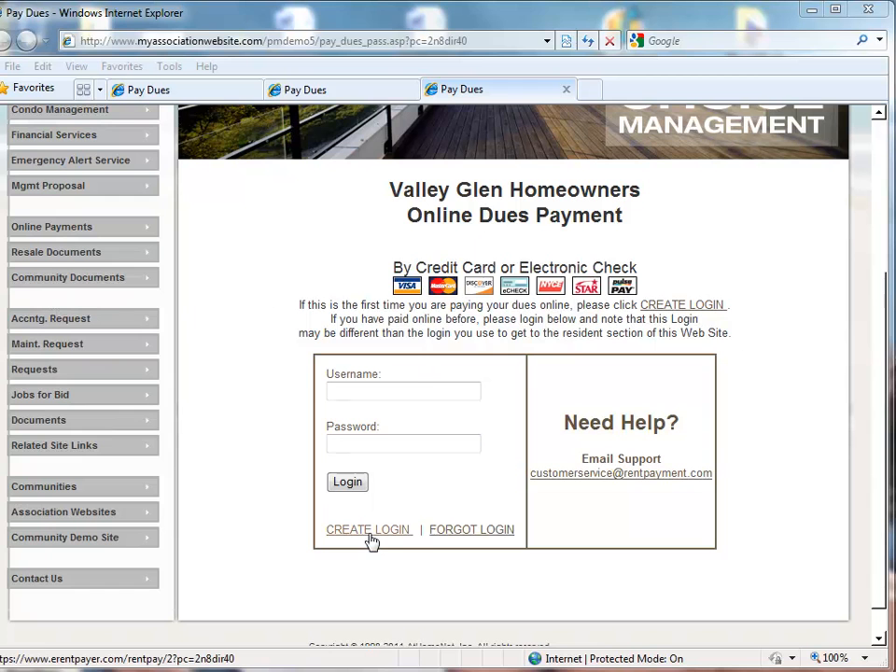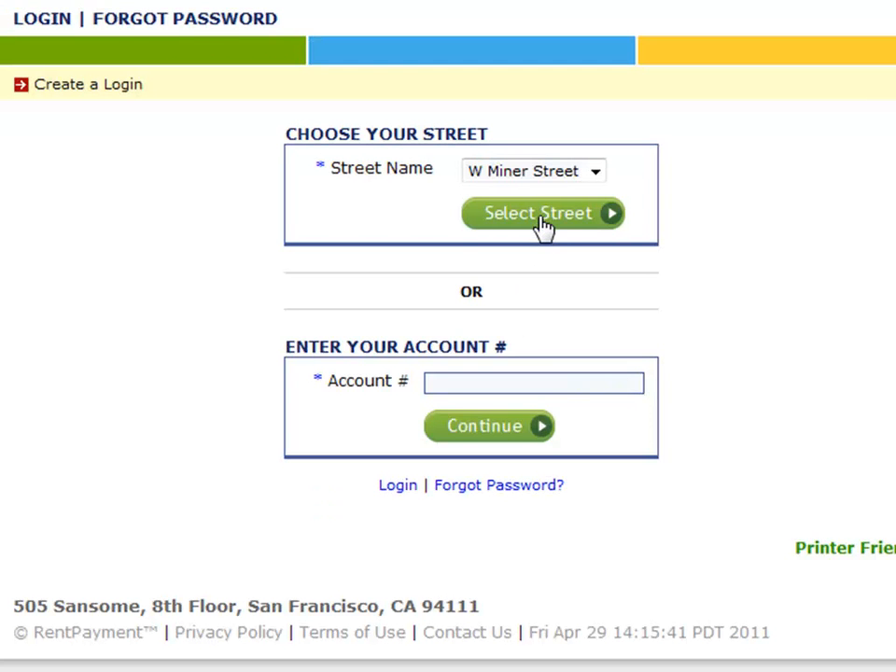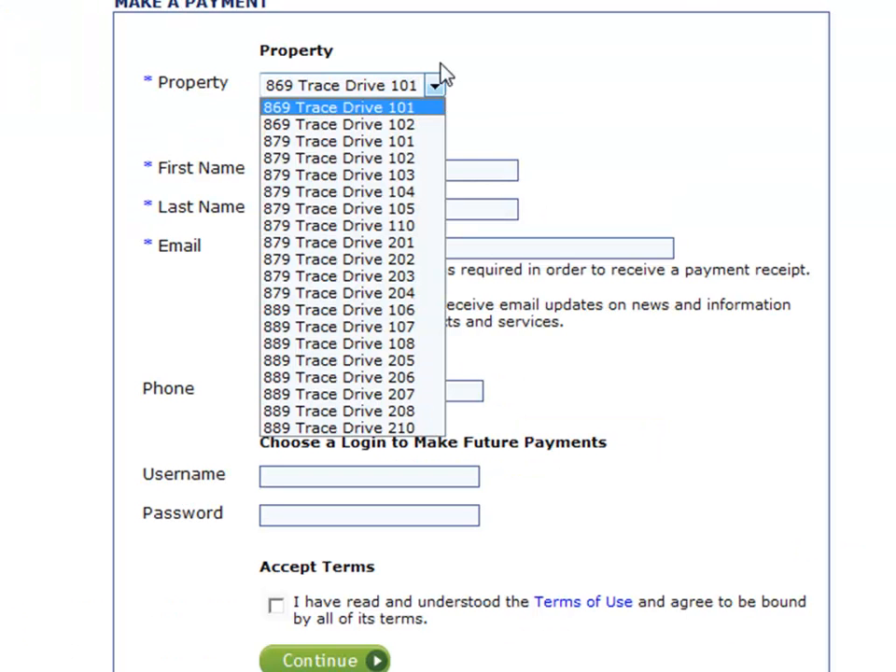For the purpose of this demonstration, let's create a new account. After the user clicks the Create Login button, they will be directed to a page where they can select their street or enter their account number.